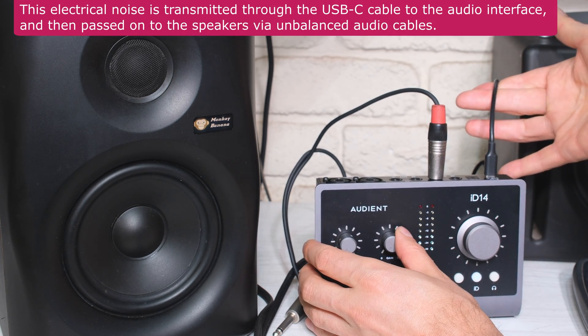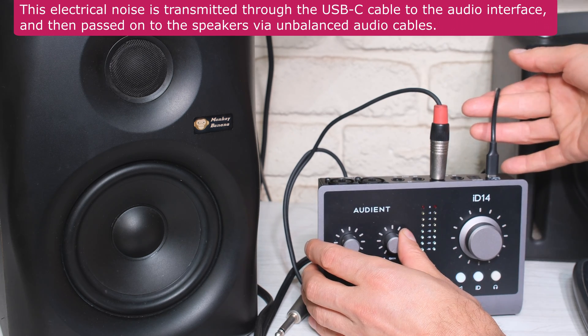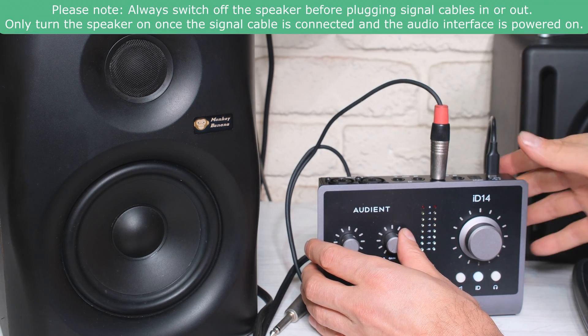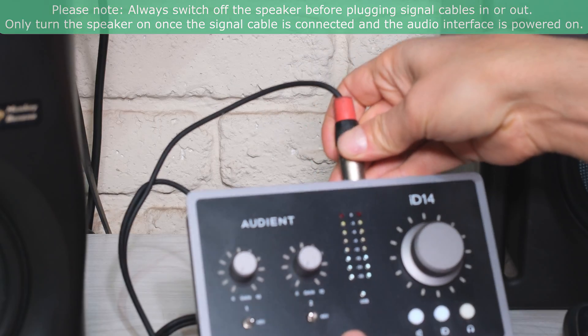Unfortunately, the noise is coming through the cable. Even if you plug this into a different port on your computer, it's still going to make this noise — you might get a slight improvement. You can also get an isolator which will improve it, but the easiest option is to swap this for a balanced cable. I'm going to leave the computer running at maximum and only swap the cable.